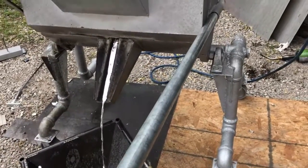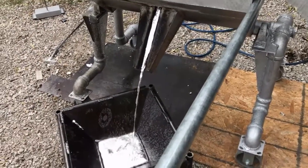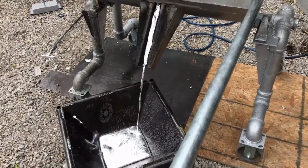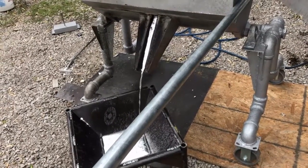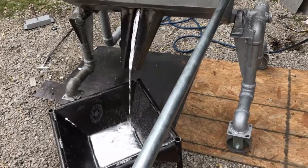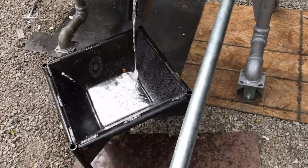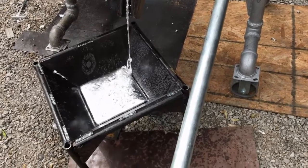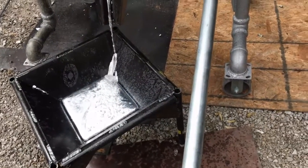Okay Najee, so despite the high winds and my air compressor dying on me, we did manage to do a 23 to 26 pound pour of aluminum here. This is some of the aluminum heat sinks and stuff that you sent me. Turns out there was a lot of steel in that — like half that box was metal. I'll show you what I'm talking about coming up, but this is what we got.